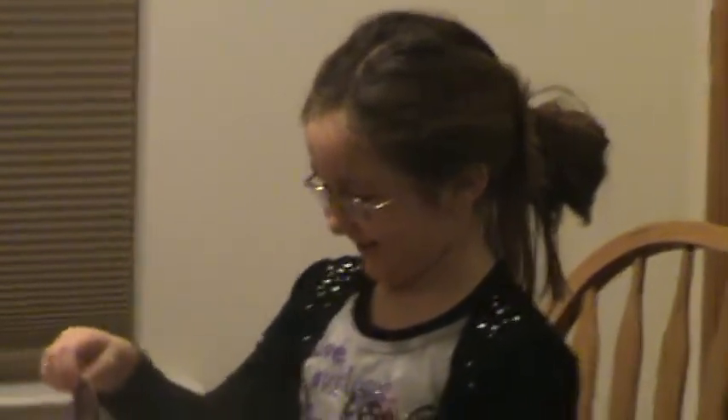They're not that bad, are they? Not as bad as you know who's. Bye bye, bye bye, bye bye!